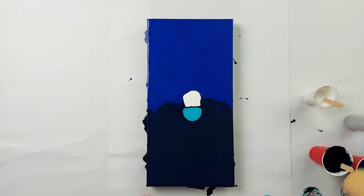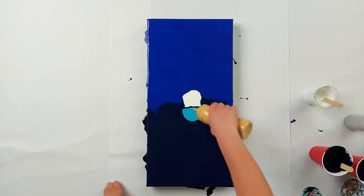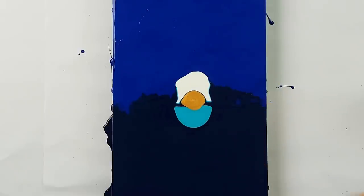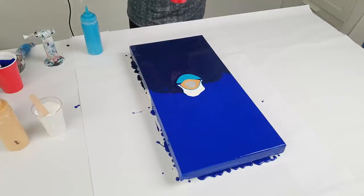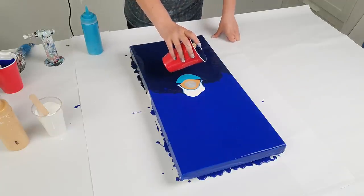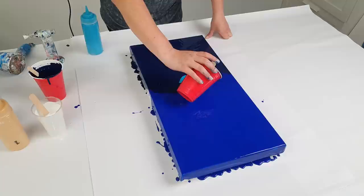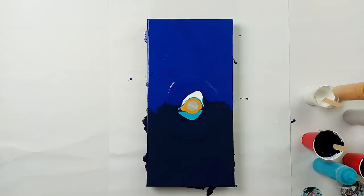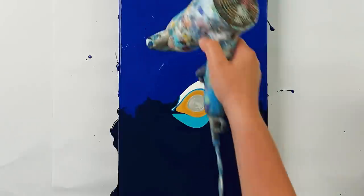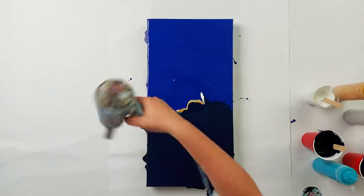I'm going to add the gold and the silver in the middle here. I think that should be enough to test this out — the design would be more fun. I'm going to blow that over and then blow this out, like this, and then maybe to the sides as well.